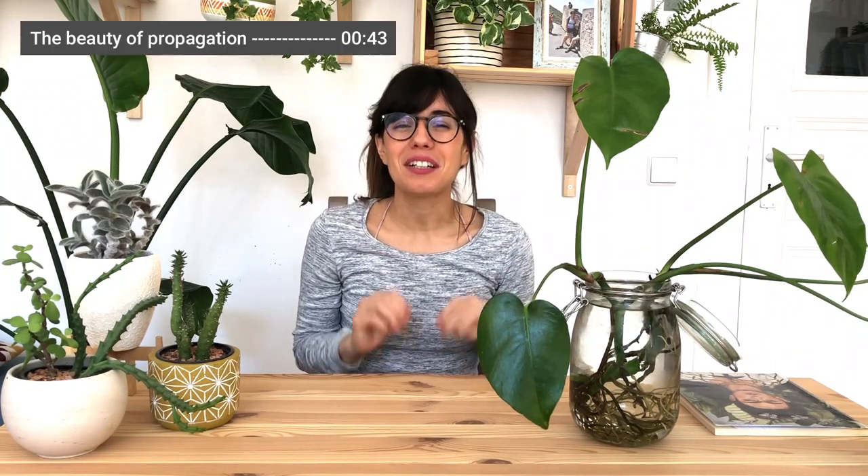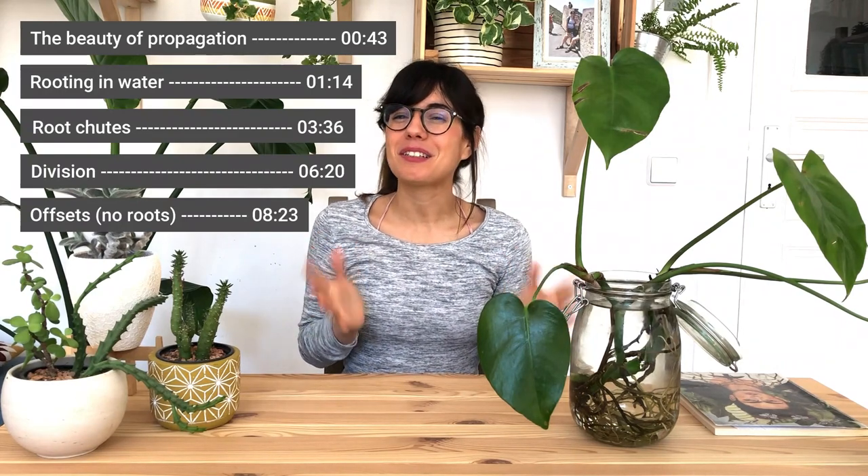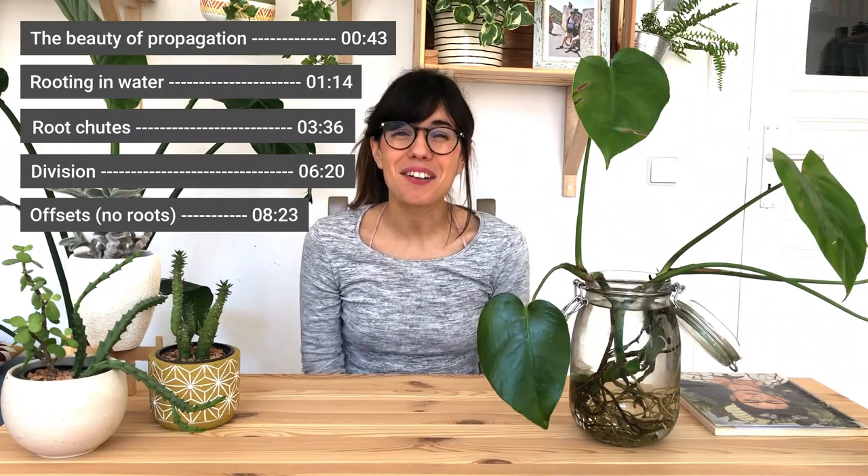Hello everybody, I hope that you're doing well. I know these are very difficult times. I'm sending all of my strength to you warriors out there, and welcome back to Grow Group. Today we're going to go around the house and pick some plants to propagate using three very easy methods for plant propagation. I hope that this is useful — let's get to it.